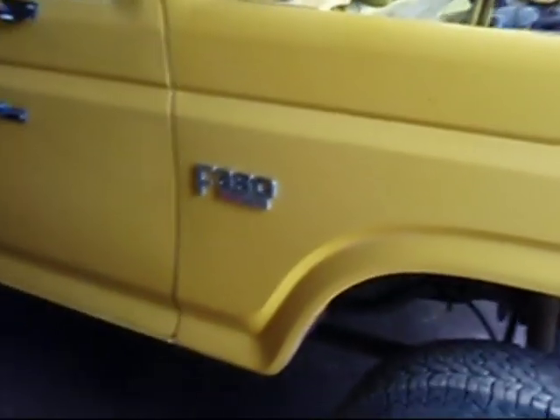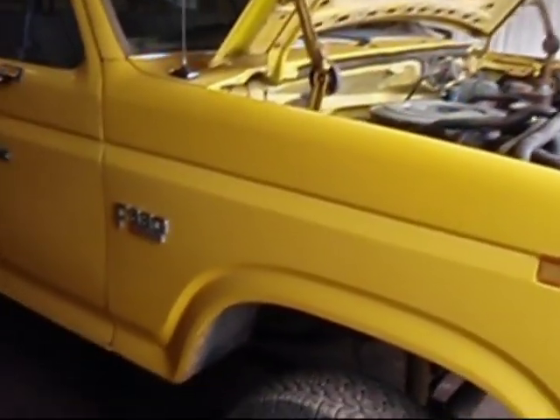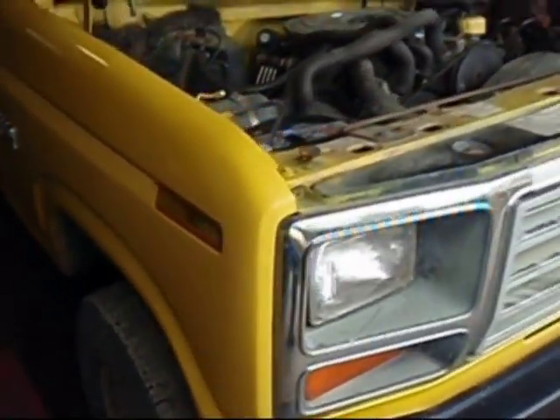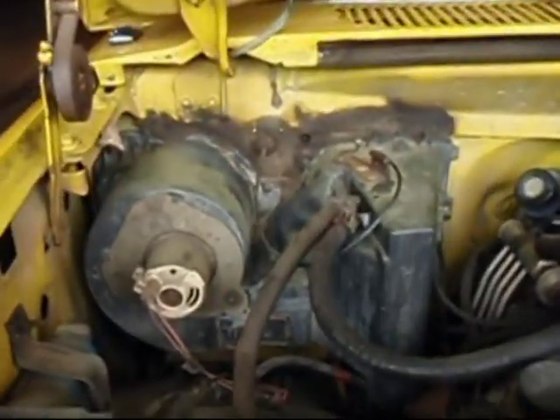This is a quick video replacing the heater core in a 1985 F-350 Ford pickup, similar to the heater core in an F-250 or probably a half-ton as well.